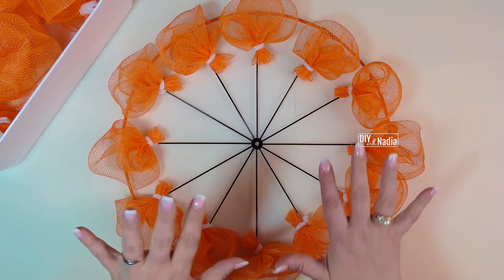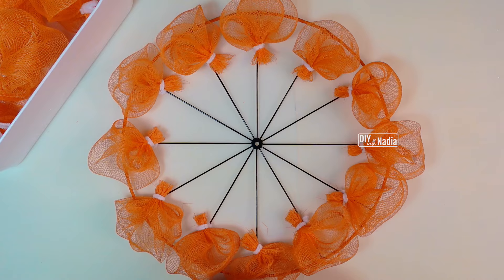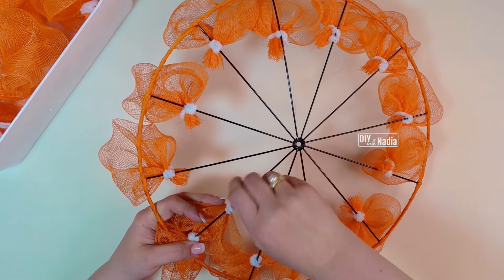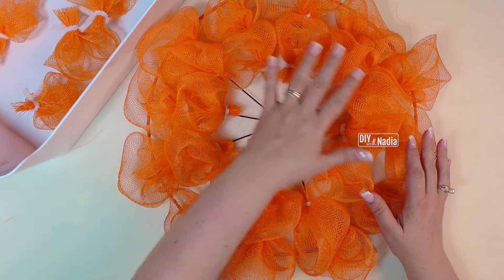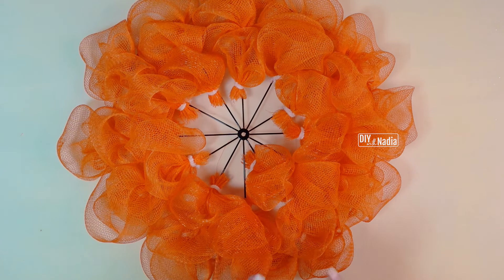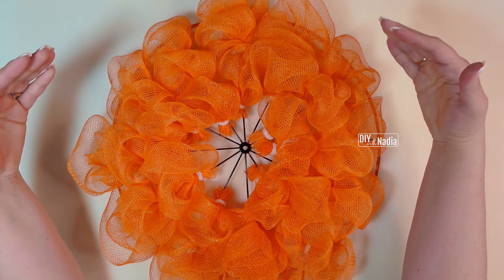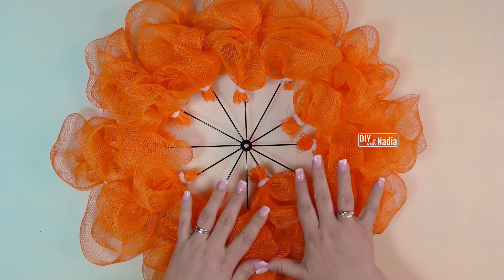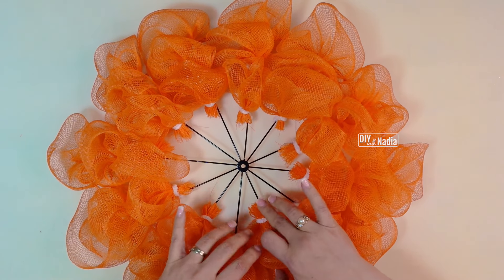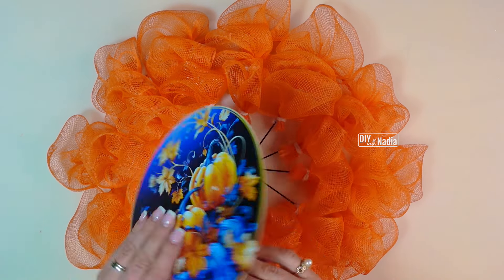I'm done with my first layer — we are starting to look like a flower. I'm going to go ahead and write on top of this layer and do another set of 12 petals. I have completed the first two rows, and I have one more. The third layer is in. The coolest part about this wreath is we can bring the flower in as much as we want and push it out as much as we want. The petals are still moving quite a bit, but I always like to take care of that after I take care of the center.